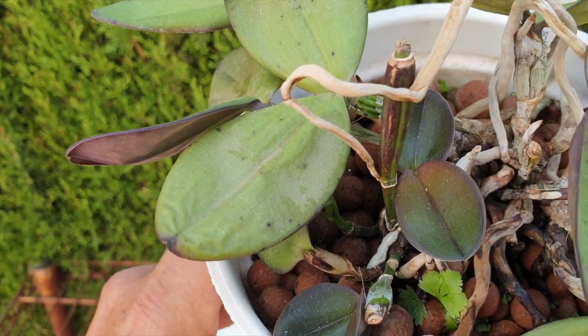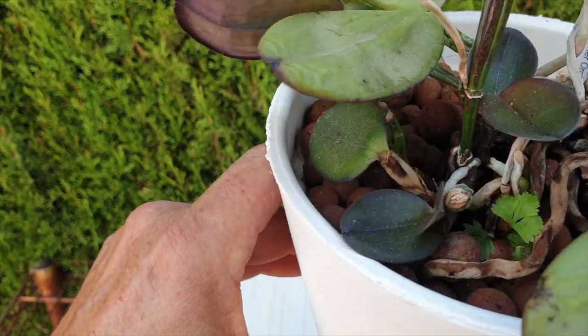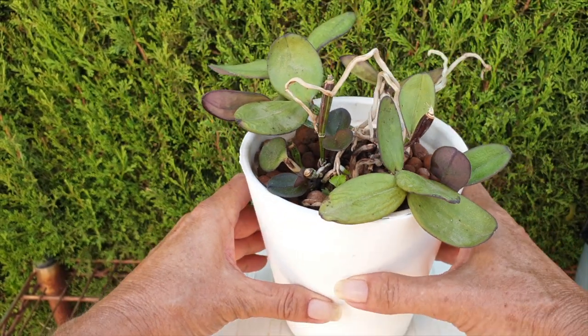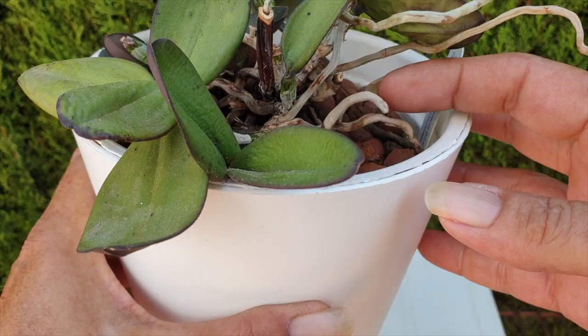She also, on her second piece, has grown two new growths — a much smaller plant in here — but her roots are looking great. That doesn't mean that this little piece is healthy; it could still have Fusarium. It's been living in the same pot since 2018 when it came into my collection, and who knows how long before that.